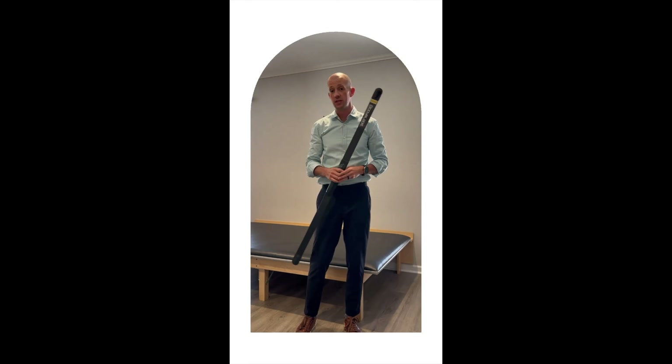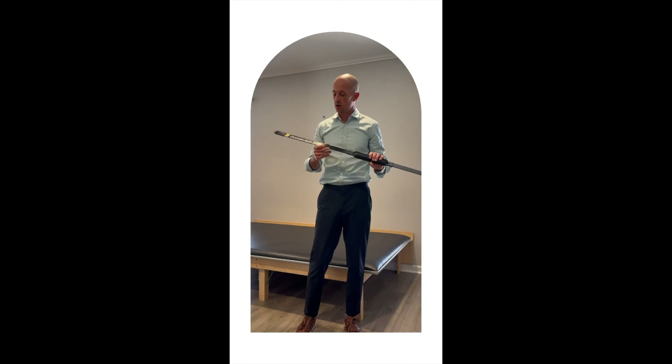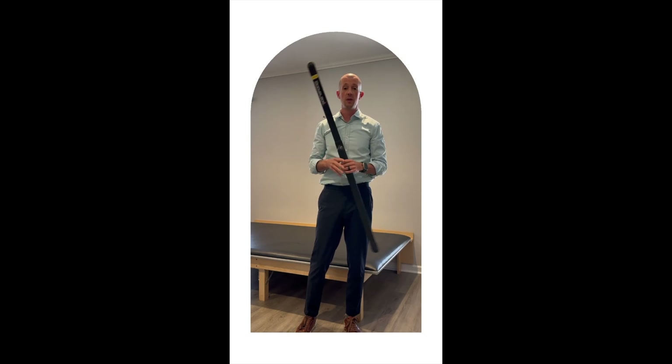What you need to do this exercise is a device called a body blade. They do make multiples of these, but you just need a classic one — it doesn't need to be fancy or anything like that. I'm going to show you a six-minute workout that you can do to stabilize your spine.